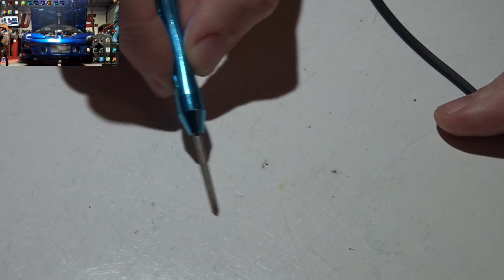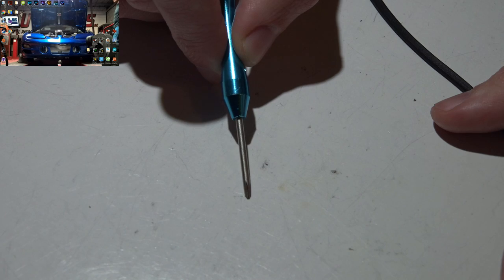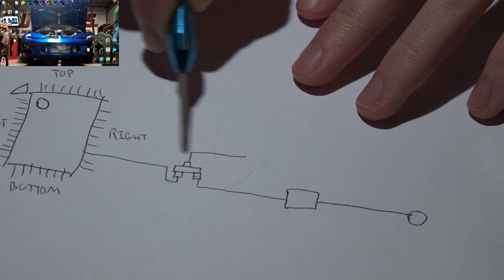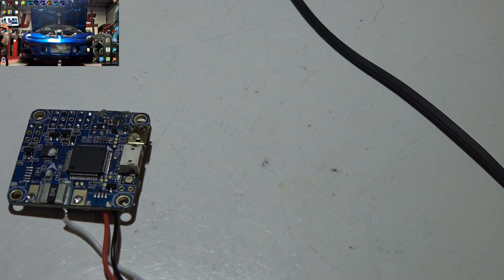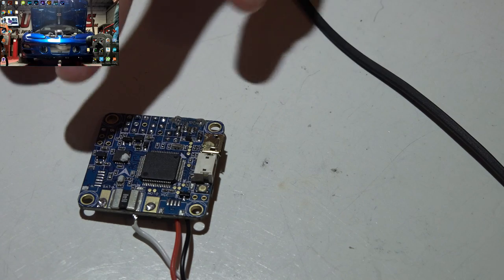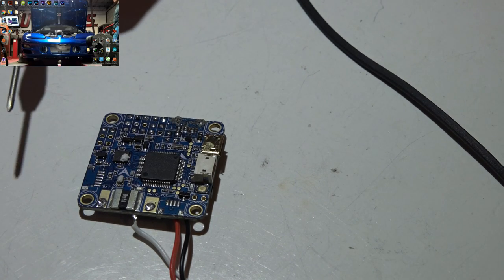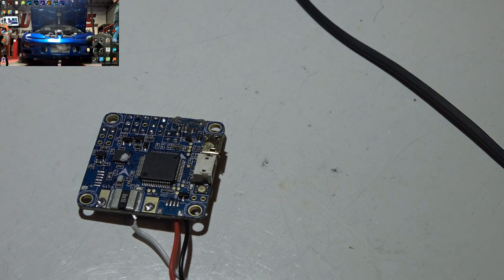Think about those paper mazes — sometimes you start at the start and take the wrong path. The cheap way is to start at the end point and work your way out. I like to work smarter not harder. Similarly, I know from personal experience there have been problems with these boards. When they start producing flight controllers they can't fix the hardware, but they can change the firmware and remap pins. So that's the next thing I'll check — I'll connect USB and go into Betaflight.